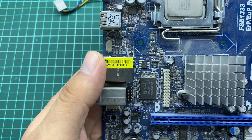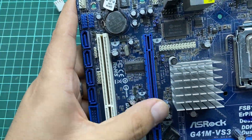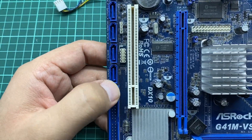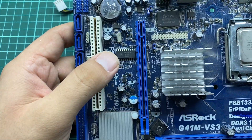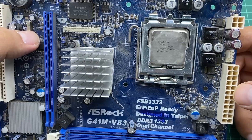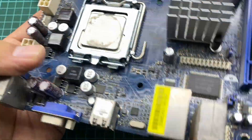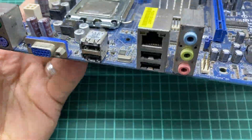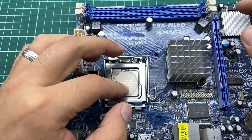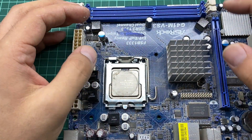To summarize: this is the memory, this is the CPU, these are the expansion card slots, this is where you place your SATA drives, this is where you place your IDE hard drive, and this is the power connector. We also have the motherboard I/O ports. This is an Intel CPU with an LGA socket, and it is explained in detail in the CPU section.